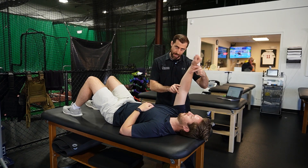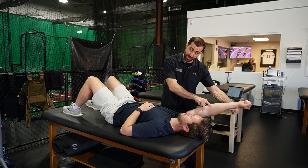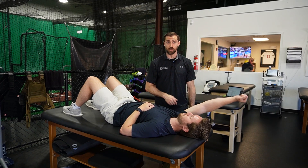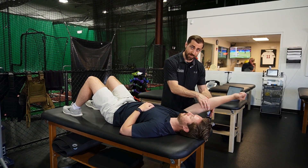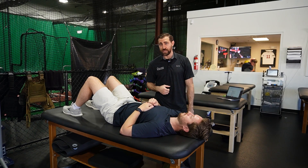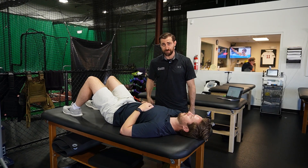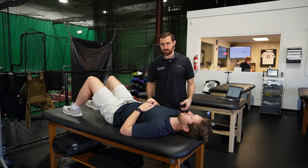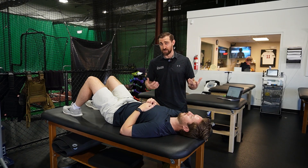For one, we can go more overhead into end ranges of motion — so end range flexion — and apply our rhythmic stabilizations there. We can also have the patient close their eyes and apply that same rhythmic stabilization. In that case, we're taking away vision so the patient is not able to see the direction the force is coming from, and they have to sense that from the shoulder joint itself. Hence the reason why these are nice for building proprioception and stability of the joint.